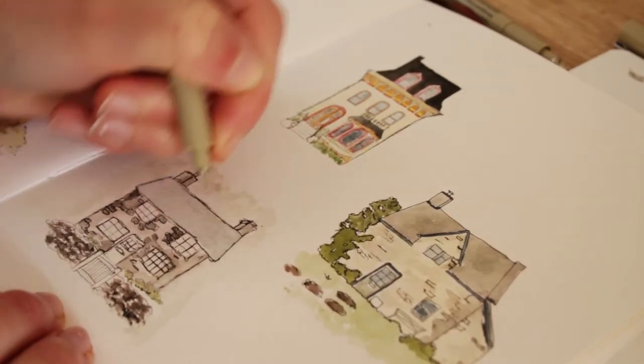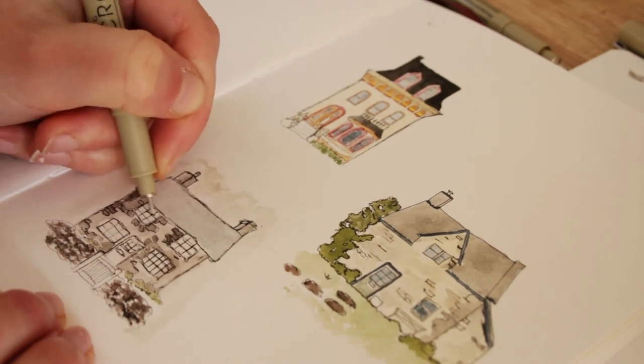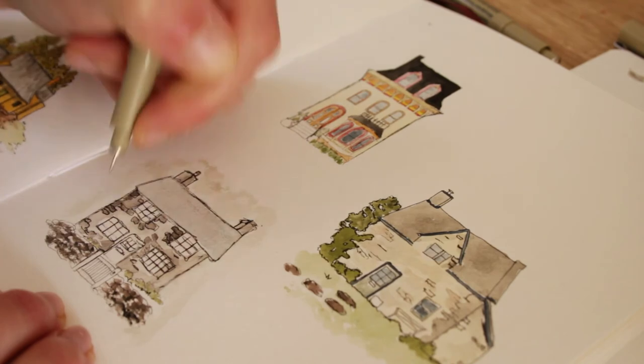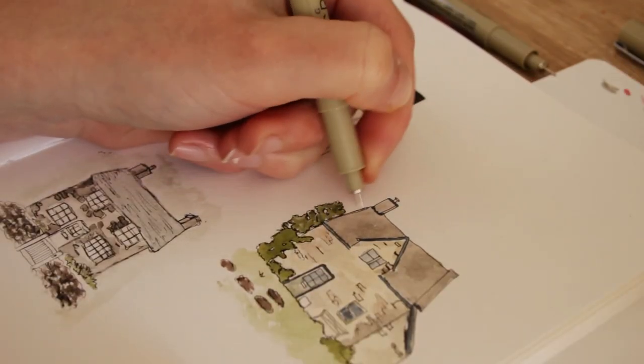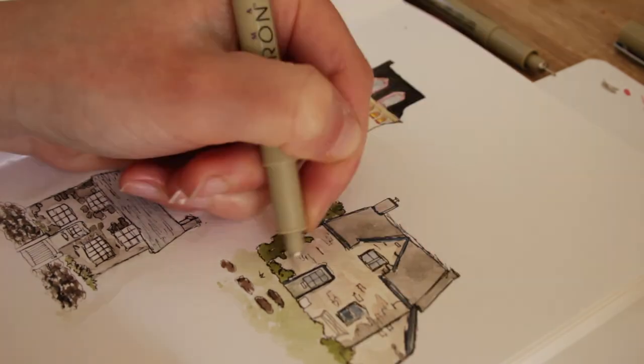Once I tried to fix up the watercolour I realised it still wasn't looking as good as I wanted. So I used a little trick: going back over the original ink and making it look like it's just been sketched very quickly — doing repeated lines over and over and just roughening it up a bit.